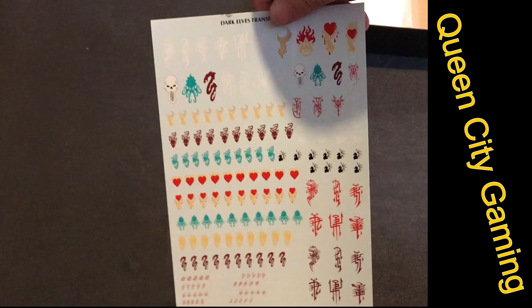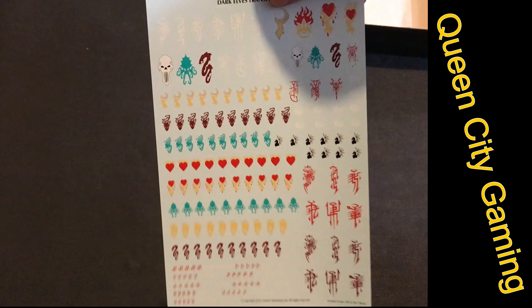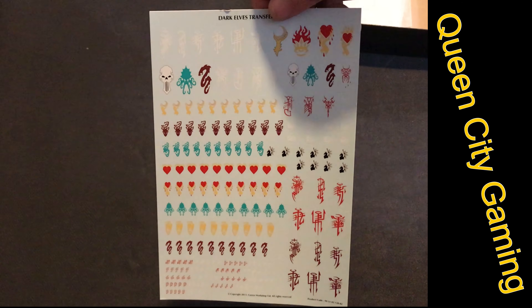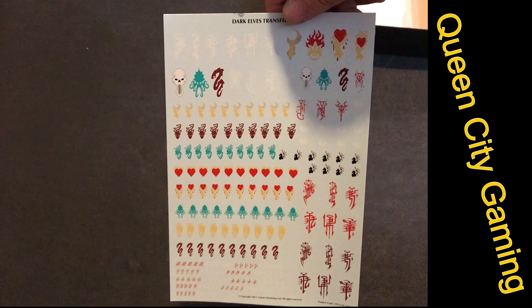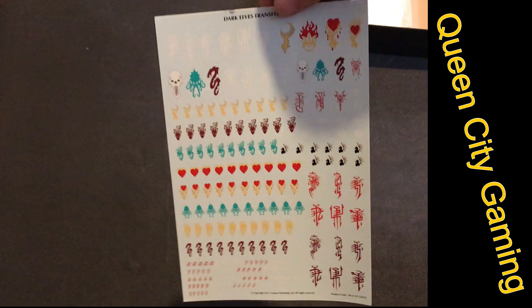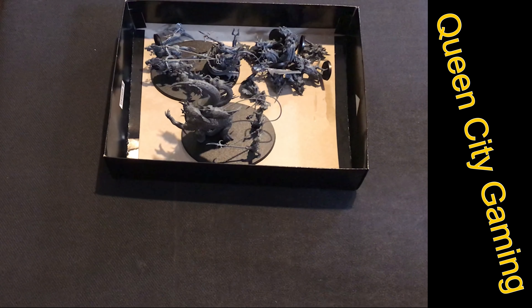I never usually use transfer sheets, but this one is actually really cool — it's got some fantastic decals that would be perfect for this army on banners, or if you have a Dark Eldar army these would look great on some Dark Eldar vehicles. Alright, let's take a pause — I'm going to build these and we'll come back for a look.